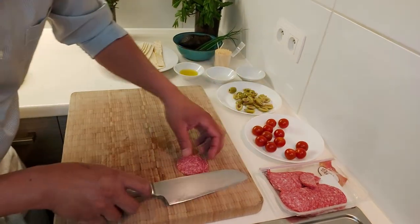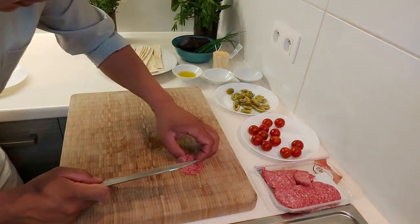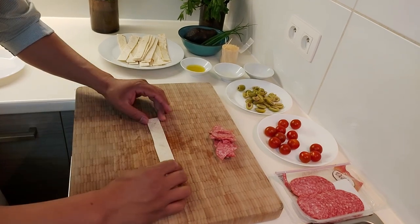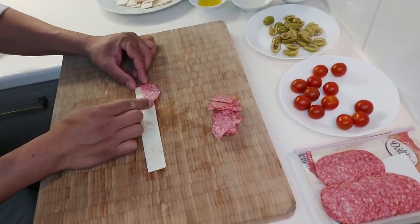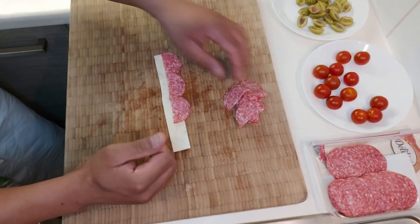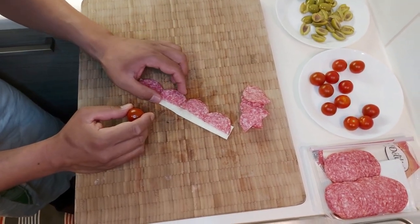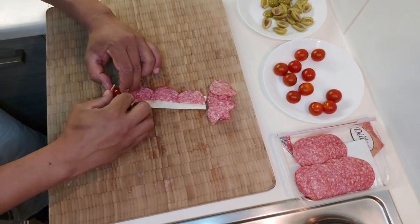First thing, we can cut the salami in the middle — cut like that. I'll show you how to prepare it, very presentable and very nice. Take one piece like this, put it in the middle. They have to be the same, guys. Then put the cherry tomato — I know it's difficult, guys, but it's very nice and presentable. We wrap the cherry tomato and go like that.